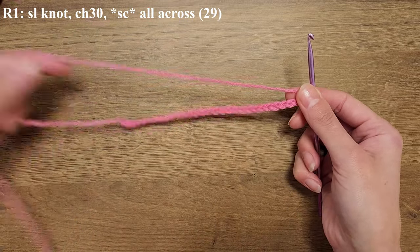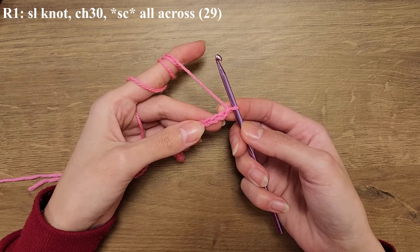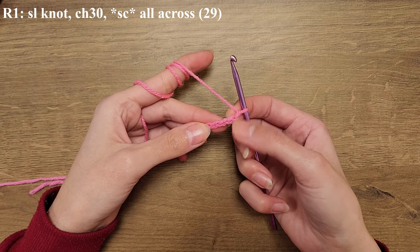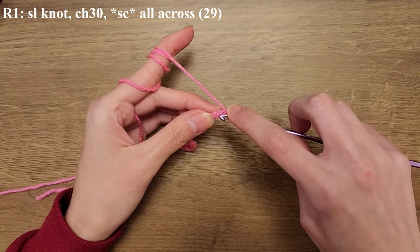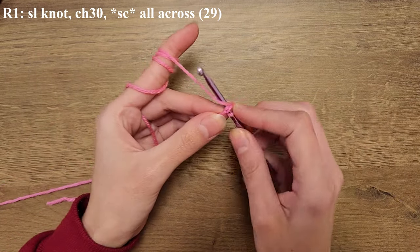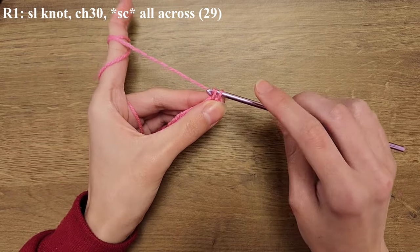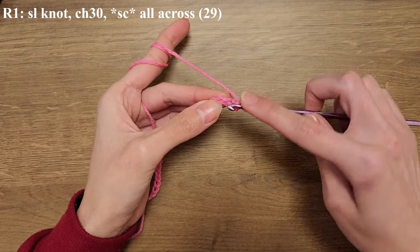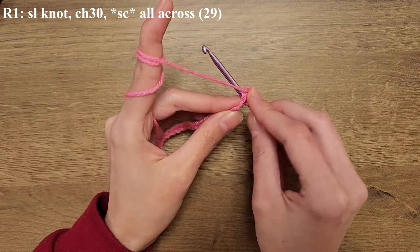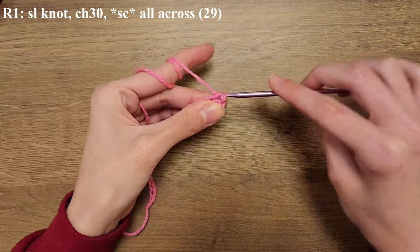So this is what the chains are looking like. Next you're going to single crochet: you're going to insert your hook into the second chain away from the hook, yarn over and pull through, with two loops on your hook you're going to yarn over and pull through both of them. That's your first single crochet. Repeat that all across the remaining chains and by the end you should have a total of 29 single crochets.